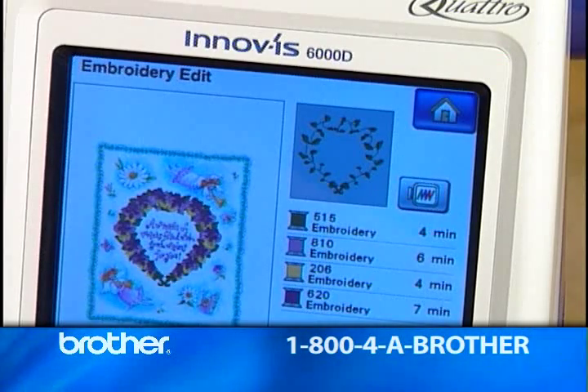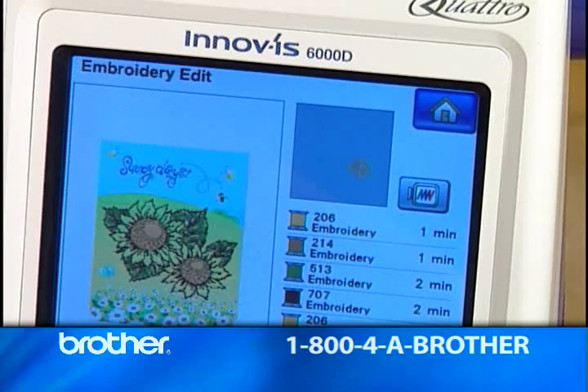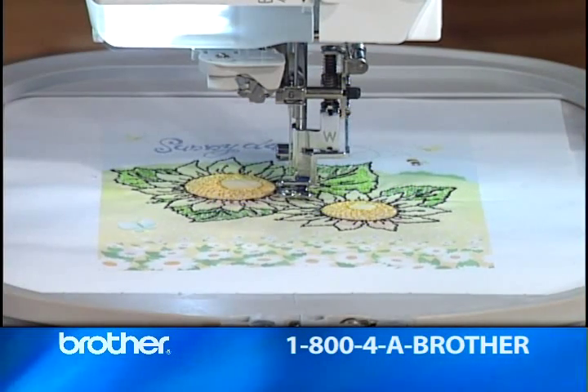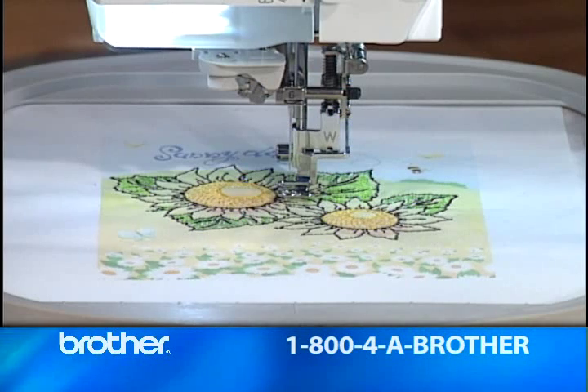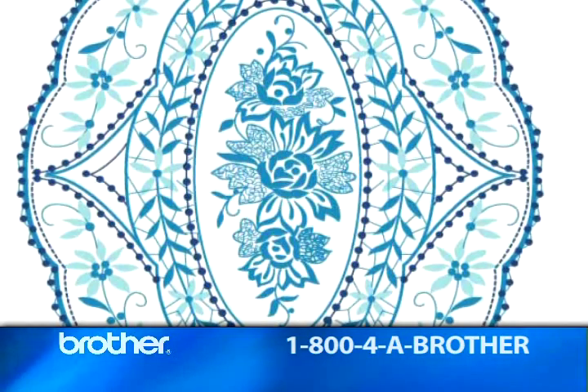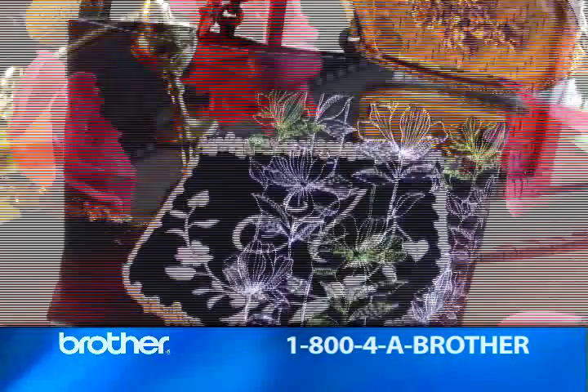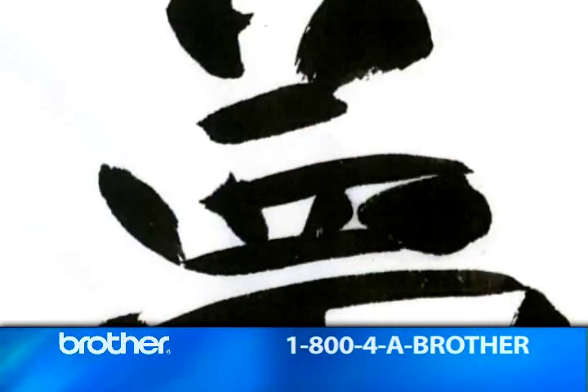And look at these full-color scenic designs that I can print out and embellish with embroidery. This exciting new process is called Print and Stitch, and you can find out more about how to create one-of-a-kind works of art with it in the Print and Stitch video.